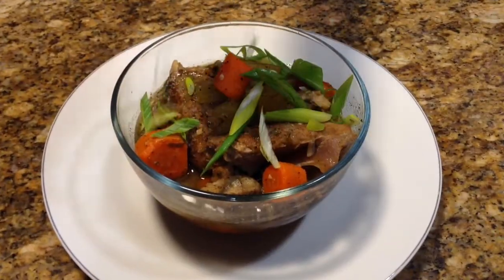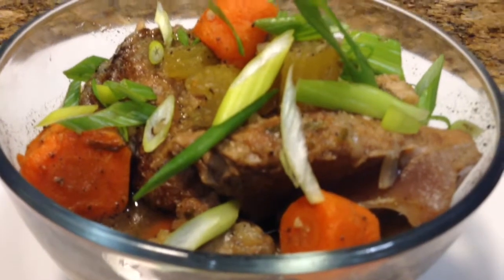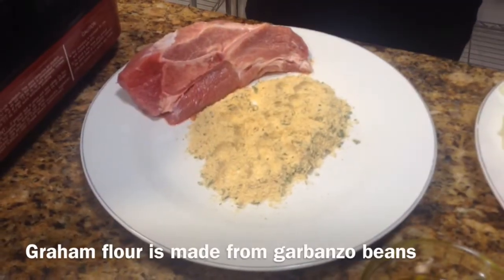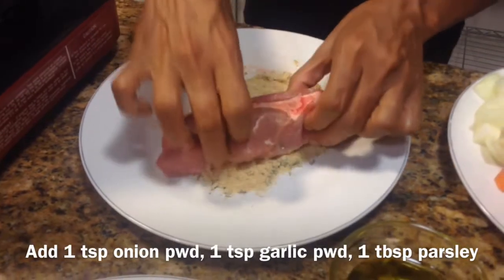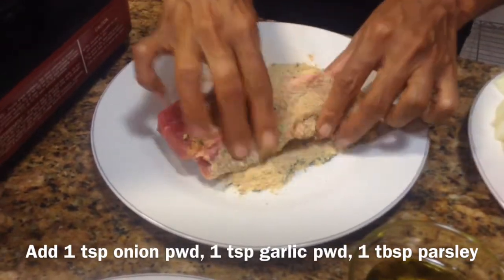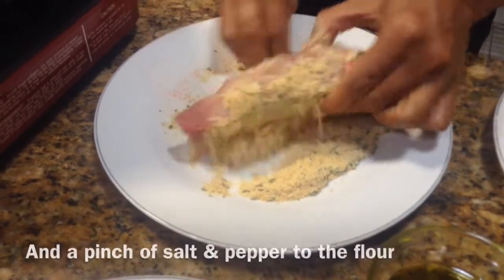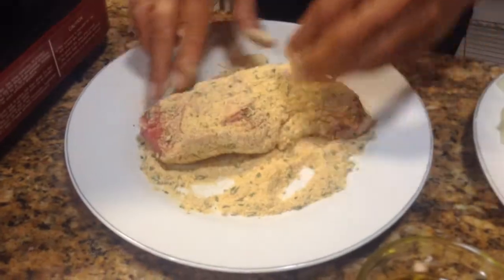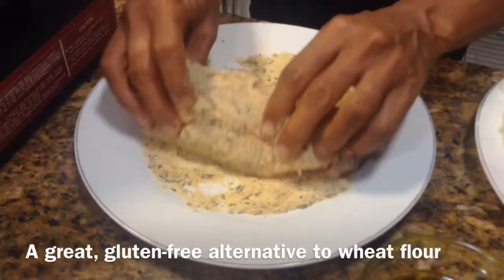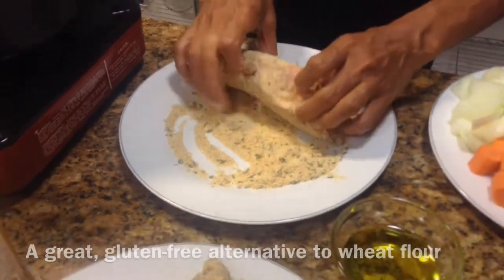Hi! My name is Chef Julie and today we're going to be making country style spare ribs. I had about a cup of graham flour that I made homemade. We're just going to dredge our country style pork really, really well. I had about a little over two pounds and I used about a cup of the graham flour in lieu of the white flour.